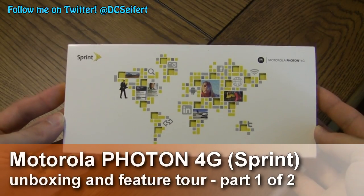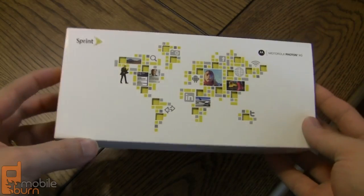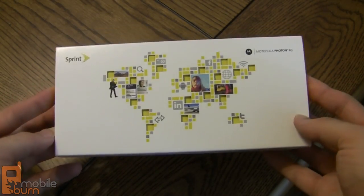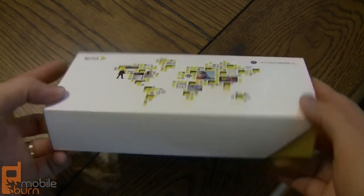Hey guys, this is Dan Siefert from MobileBurn.com, and right now I've got in my hands the Motorola Photon 4G. This is the first high-end Motorola device we've seen for Sprint in a long time, and it's also Motorola's first 4G device for Sprint. So let's take a look and see what we got.